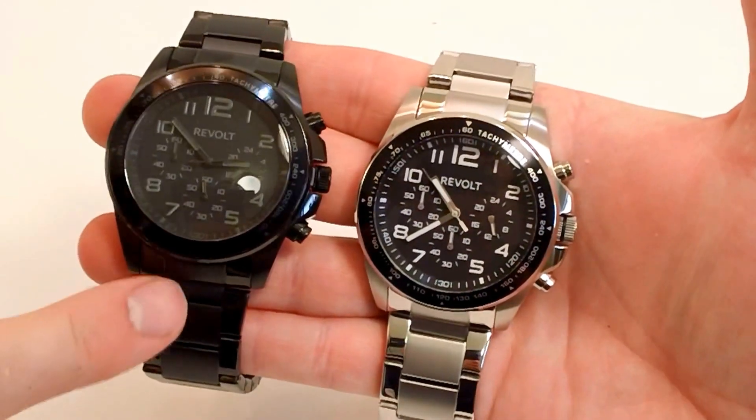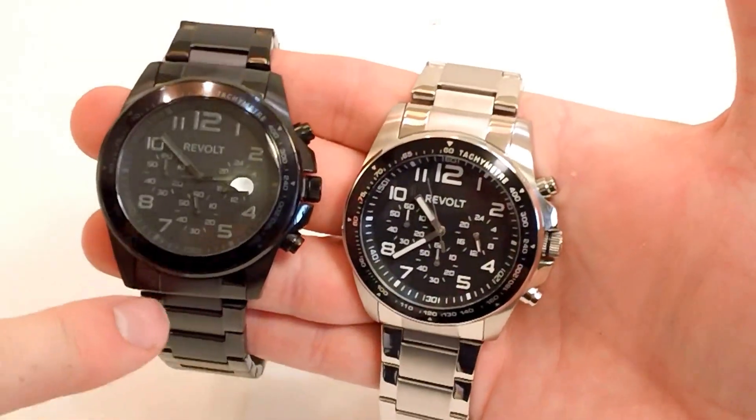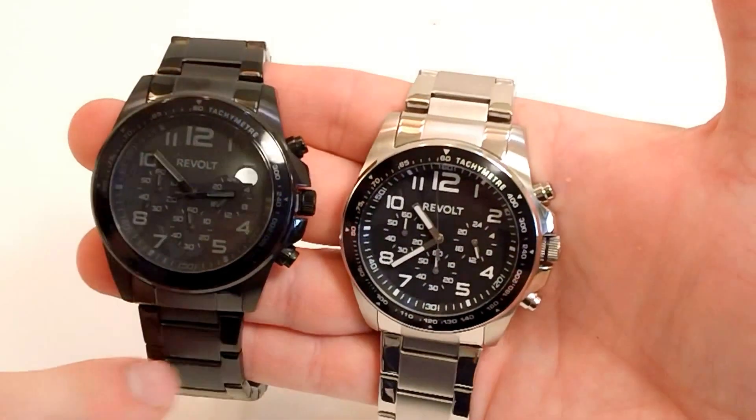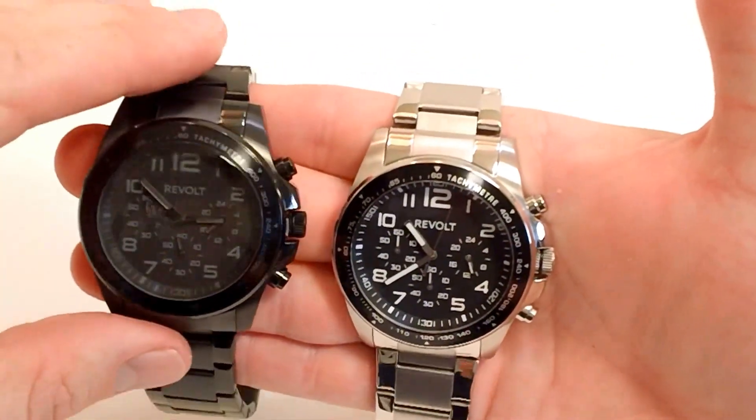Here you have two of the models. This is the all black, and it has a black IP — that's ion plating on the case and the band. Very durable plating; it'll last the life of your watch. You're not going to have to worry about it rubbing off.